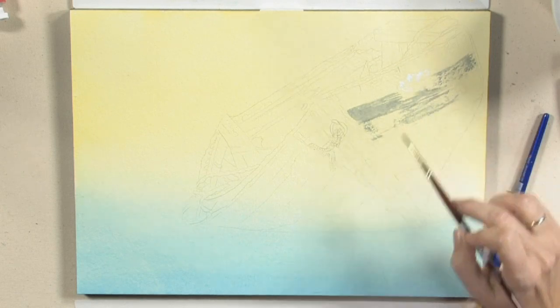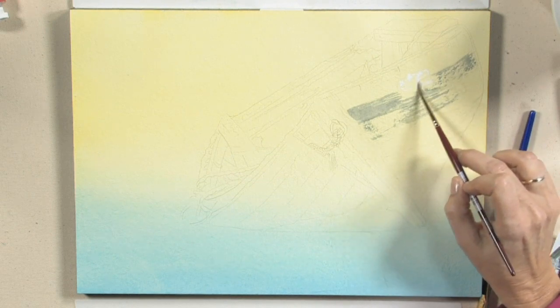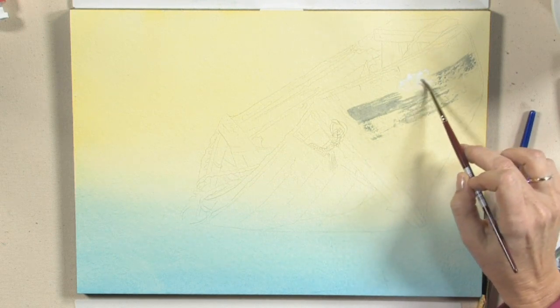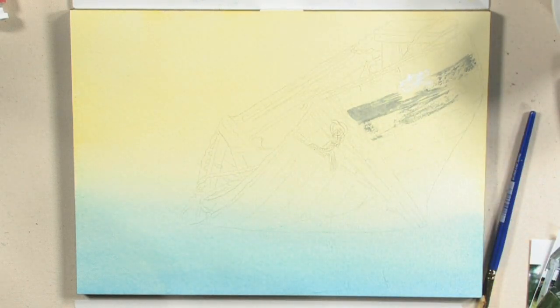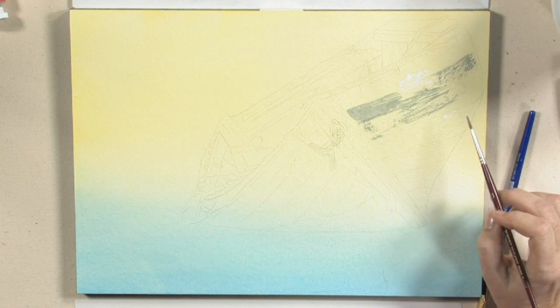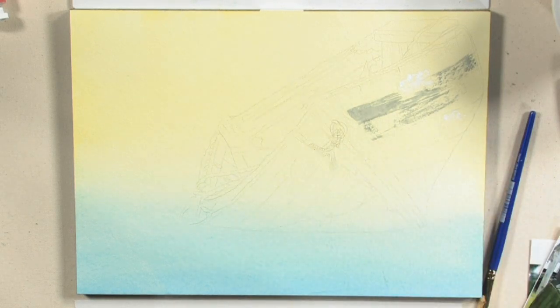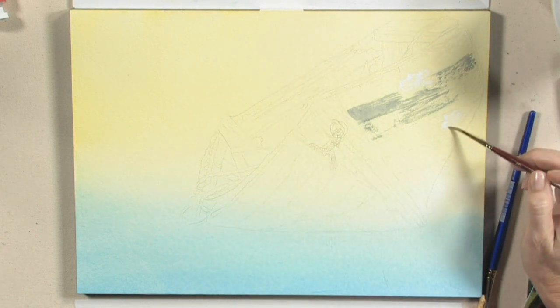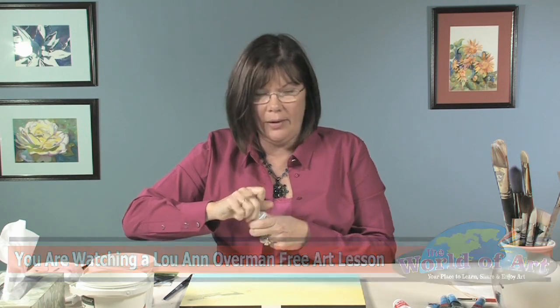One thing that makes watercolor really pretty is being able to see through it. You can get aqua cover to match your watercolor paper that you're using. That's just to give you an idea of what that aqua cover will do — it kind of brings it back to the white of the paper.